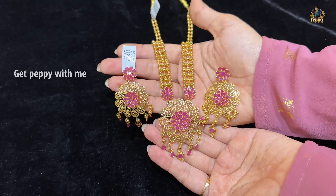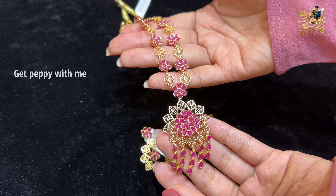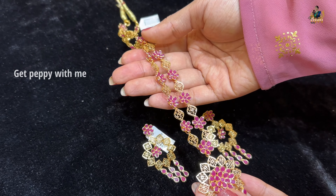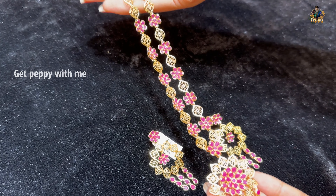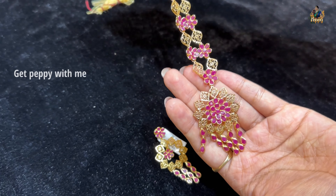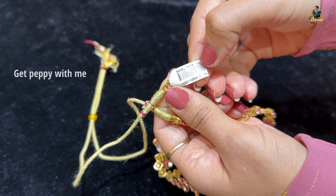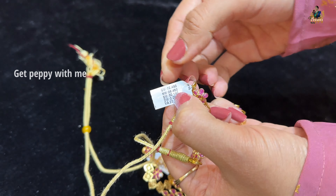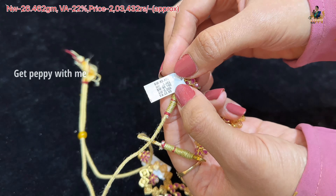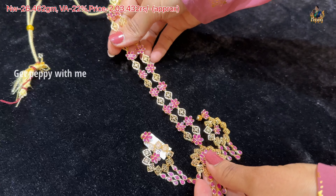The next piece is a Ranihaar with a little bit of rubies compared to the first piece. You can see beautiful mesh patterns and floral detailing — everything is just so beautiful. The collection comes in the 3-4 Haram category. Net weight of this Ranihaar is close to 26.462 grams, wastage is 22%, and the price of this is Rs. 2,03,432.